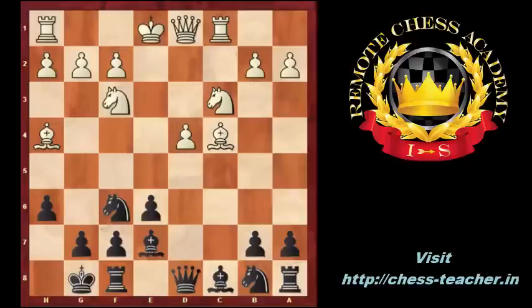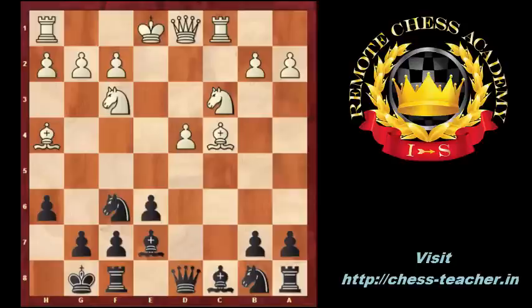Black played Nc6, white castled, Nh5. Black tries to exchange pieces to get a better endgame where he can attack and capture the isolated pawn.